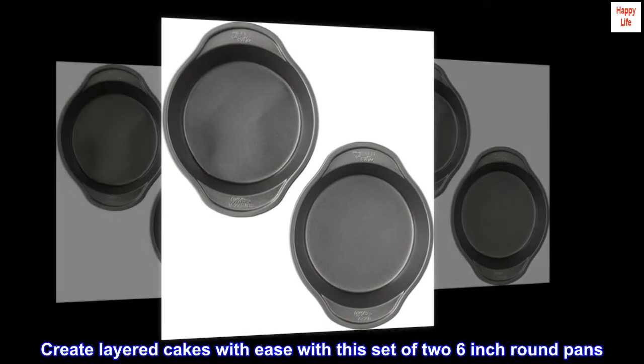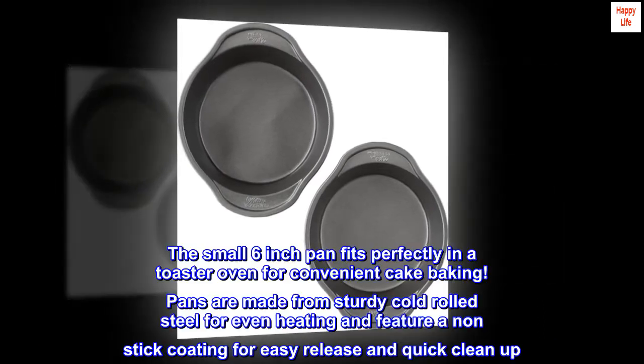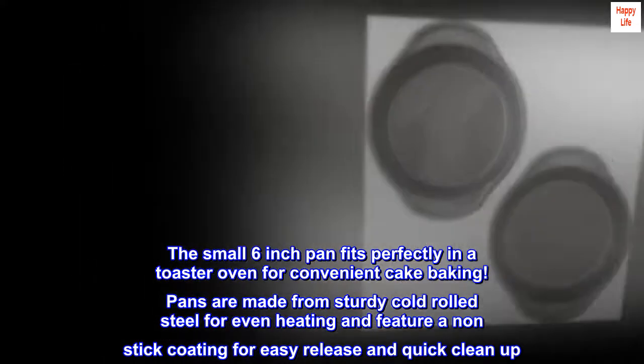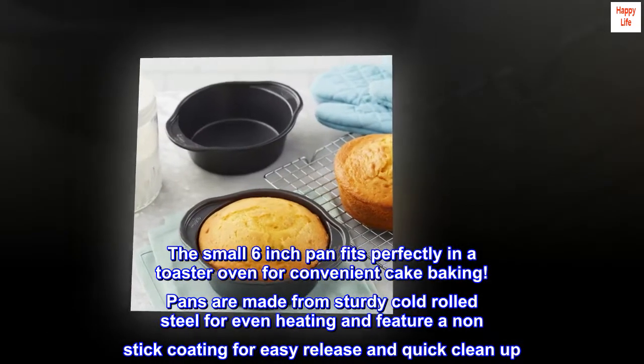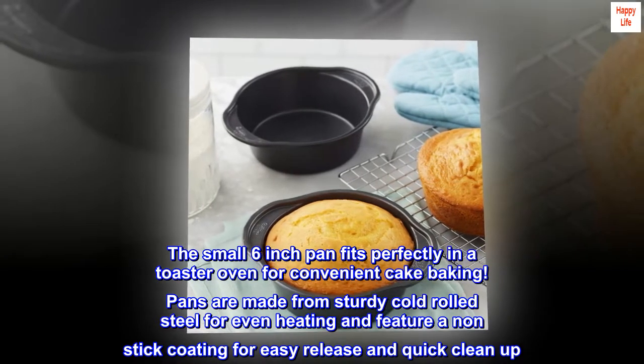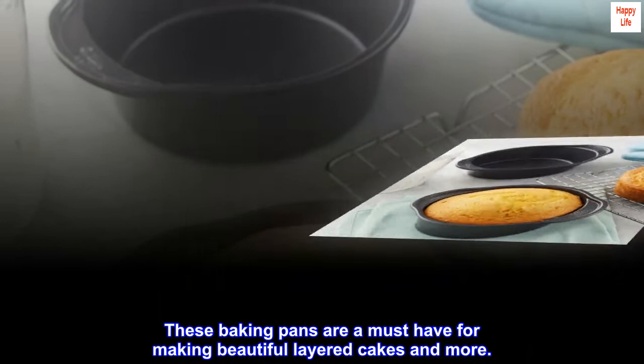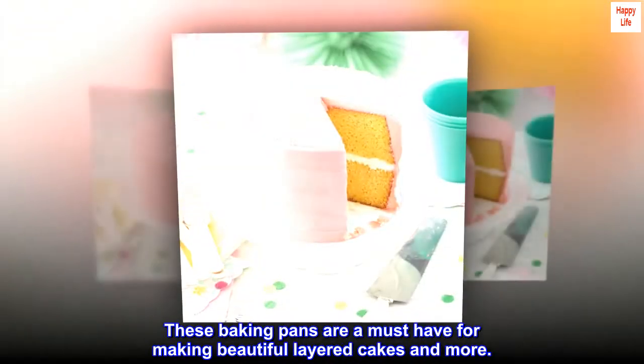Create layered cakes with ease with this set of two 6-inch round pans. The small 6-inch pan fits perfectly in a toaster oven for convenient cake baking. Pans are made from sturdy cold rolled steel for even heating and feature a non-stick coating for easy release and quick clean-up. These baking pans are a must-have for making beautiful layered cakes and more.